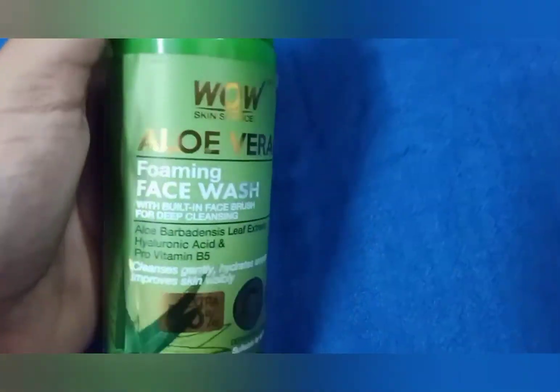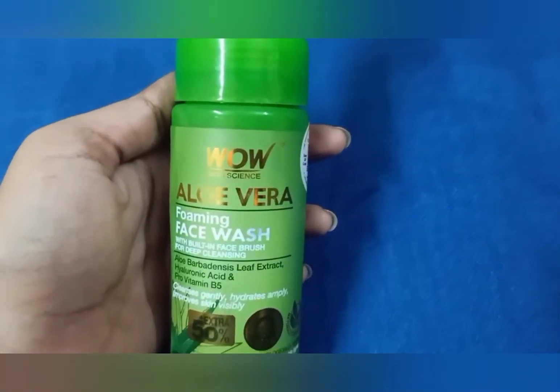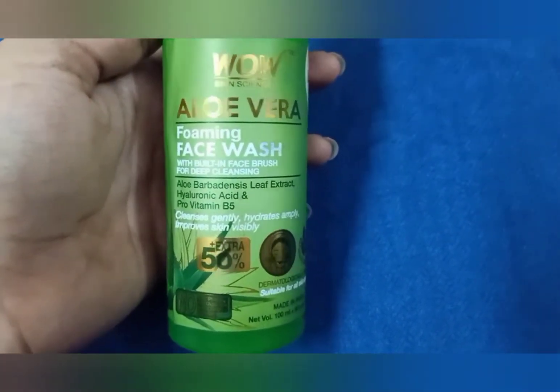Coming to the ingredients, there is aloe vera extract, hyaluronic acid, green tea extract, calendula flower, and cucumber extract. So here you can keep your skin very hydrated.